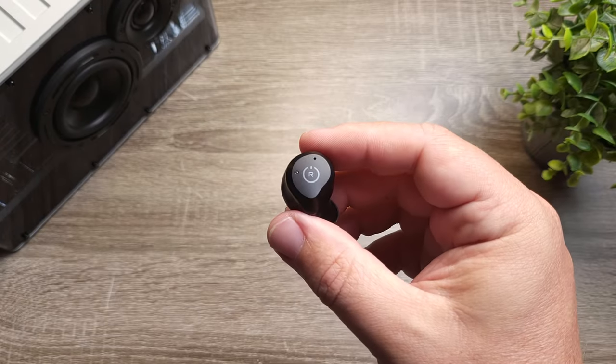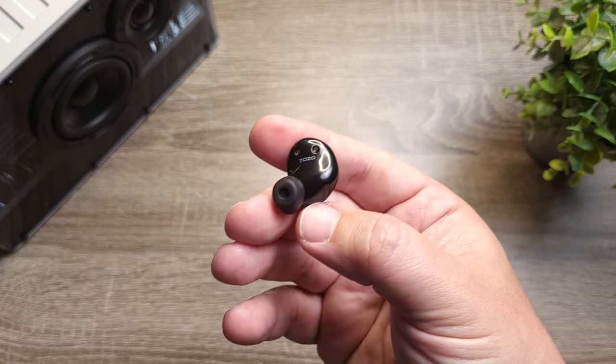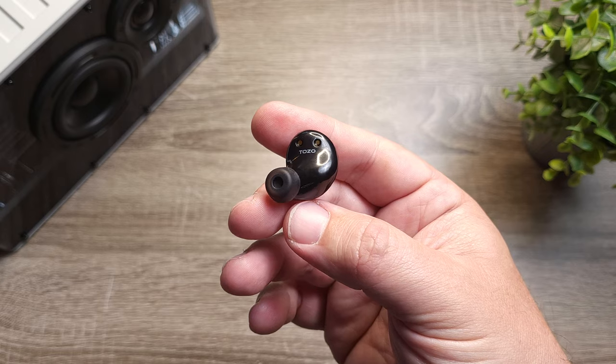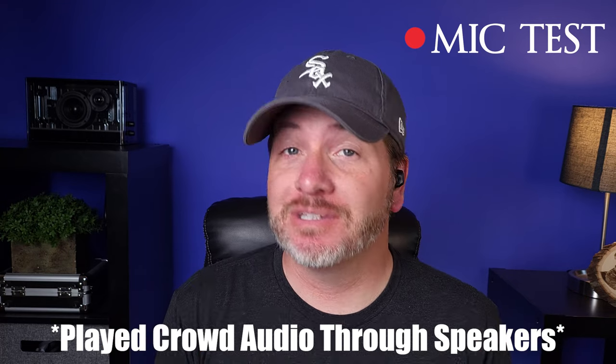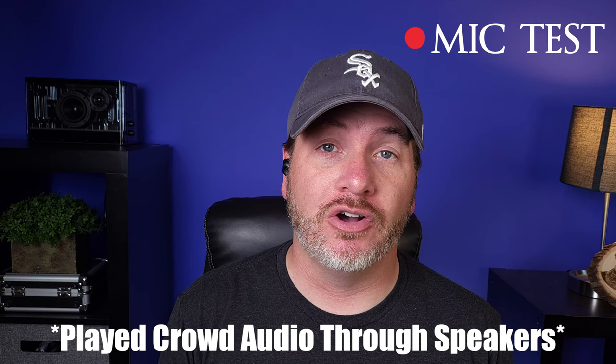If you're going to use these for phone calls, this is an area where I think they're just okay — I don't think there's a huge improvement over the mics from the original ones. But for the most part, not many people are going to have complaints on the other end of a call. Here is the mic test using the Tozo NC9s — it picks up my voice fairly well with maybe a little distortion. And here is the mic test with crowd noise being played, showing what it would sound like taking a call in public.